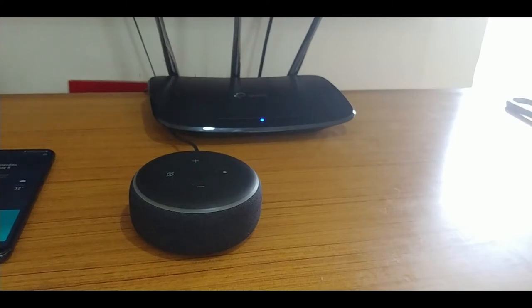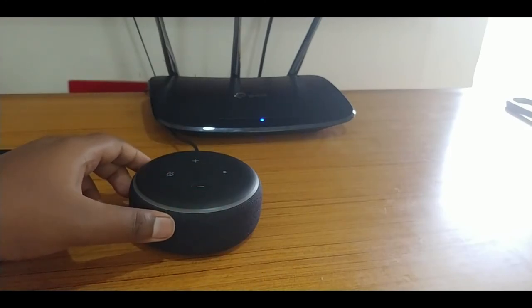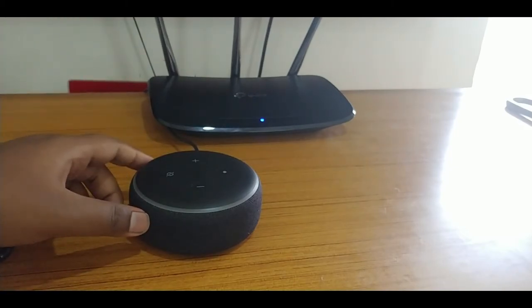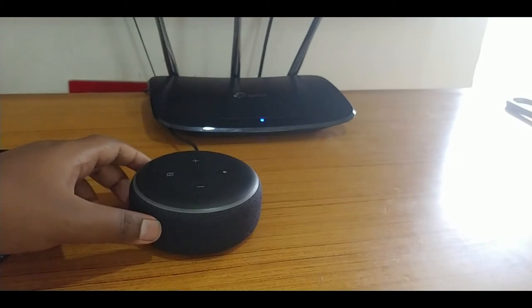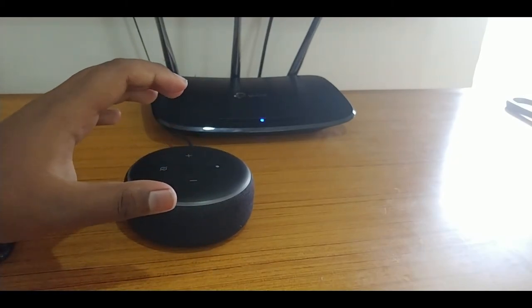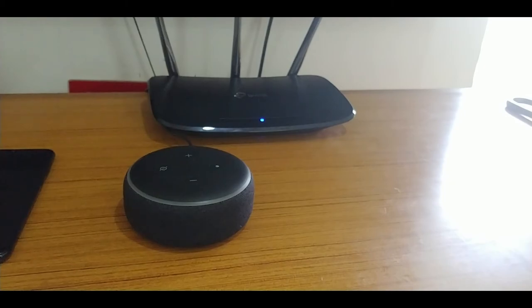It's so loud, guys. You don't need any Bluetooth speaker or hi-fi speaker just for this, because the second and first generation needed an additional speaker for bass. I'll try to make a bass test video next, since all the songs on the Amazon server are copyrighted. Thanks for watching — please subscribe to my channel for more videos. Goodbye!